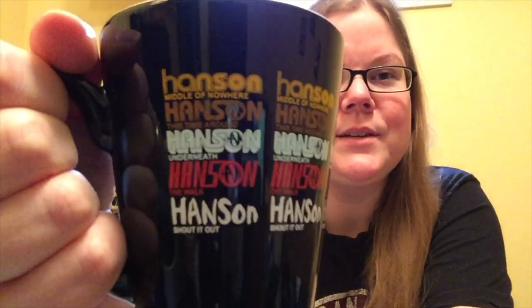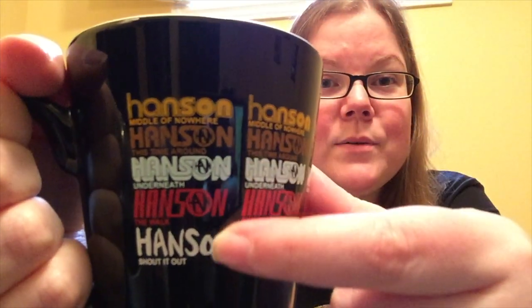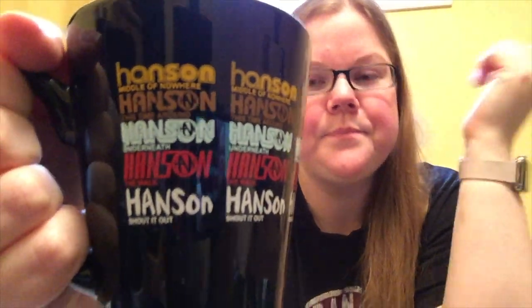I'm drinking that delicious tea out of my Hanson mug. Yes, Hanson — as in MMMBop from the early 90s. This is their MMMBop record, but they've come out with loads more. I bought this mug after their Shout It Out album, and they just released one called Anthem. Definitely check them out — they're so good, but nobody realizes they've done more past the early 90s.